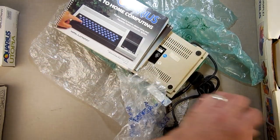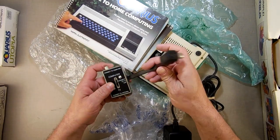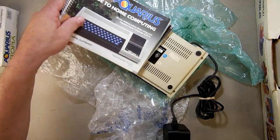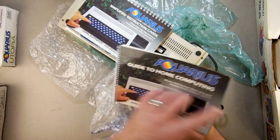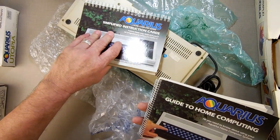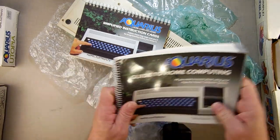Then we got a video cable — big old beast. I remember those things; they never work right. And there's a 'Guide to Home Computing — all you need to know about your Aquarius home computing system.' I guess it's not all-inclusive because it's described as a simplified portion, but it's fascinating.